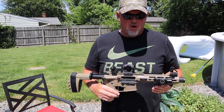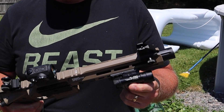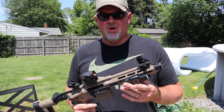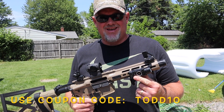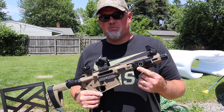First thing I want to start with is my Olight. This is the PL Pro Valkyrie by Olight — an absolute wonderful light, very bright, and rechargeable. You guys can use my coupon code TODD10 — T-O-D-D-1-0 — to get a 10% discount.